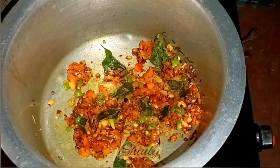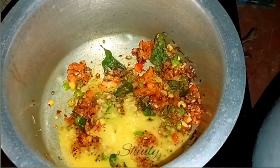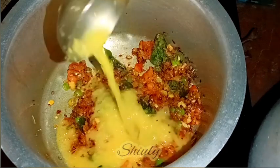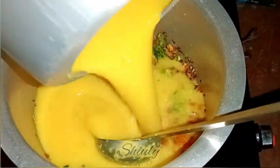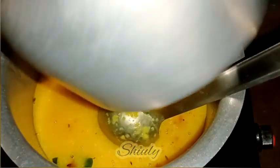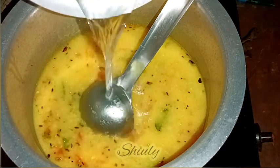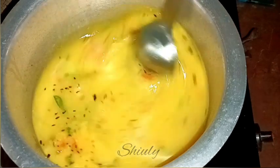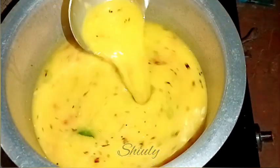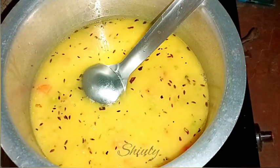Now the tomatoes are nicely soft, so we need to add the boiled lentils. After adding the cooked lentils, we need to add some water according to the consistency you want for your dal. I'm adding the cooked lentils and then adding water to my desired consistency. We need to cook the curry for about five to seven minutes — bring it to a boil and then let it boil for about five minutes.